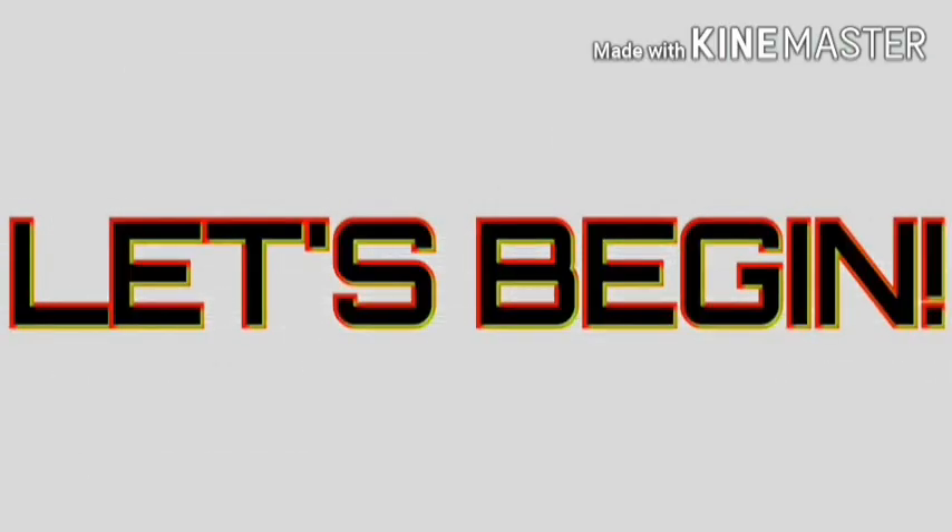Hello guys, welcome to my YouTube channel. I'm going to teach you how to draw in a very easy way. I hope that you can learn from me. If you like this vlog, you can like or subscribe to my YouTube channel — just click the bell below. Let's begin.